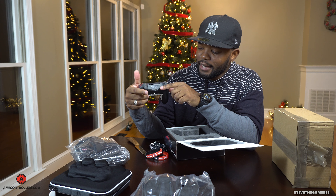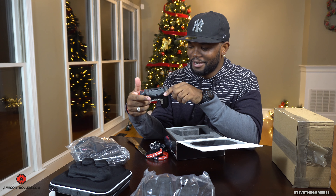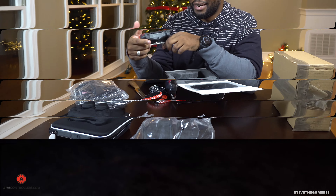Oh, look at that SCG light up! That's what I'm talking about, man. They definitely got me in for a surprise.